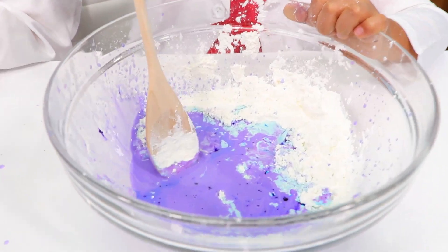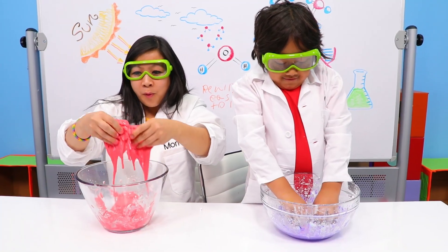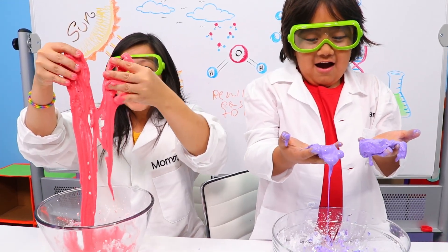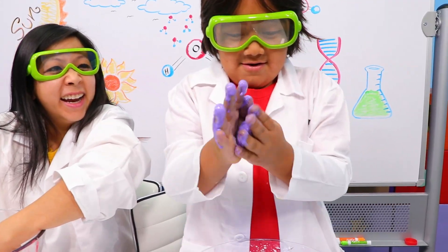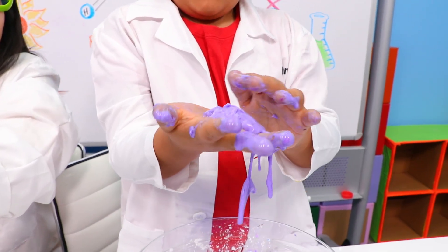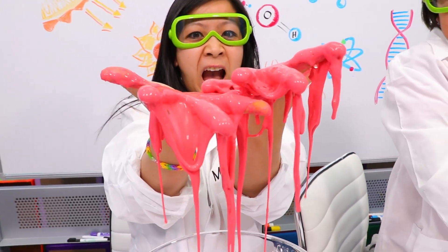It's done! Whoa, look at this — it's like slime! It's so liquidy. I'm going to make a ball. Now I have a ball. Oh, it's a melting ball! Look how it's melting through my fingers! It's so cool!